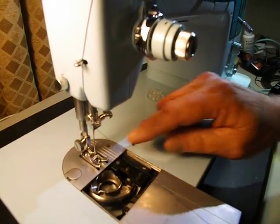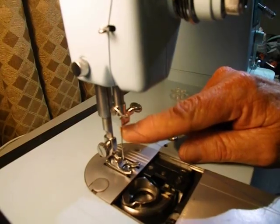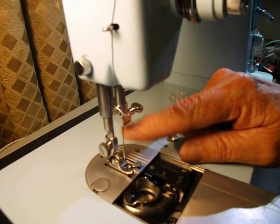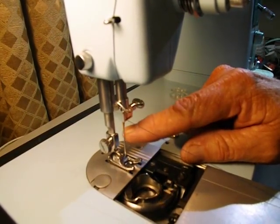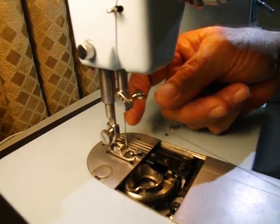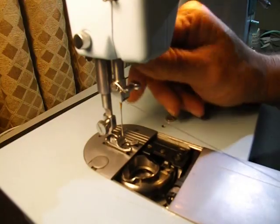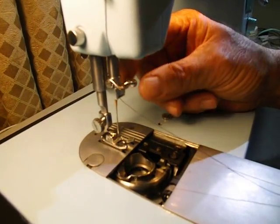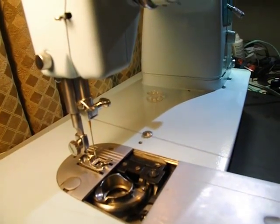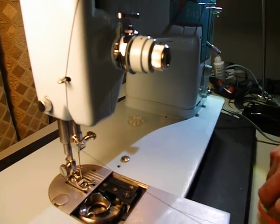Then you want to thread your needle. The needle is the standard Singer 2020, nowadays better known as 15x1. This machine can take size 9 through 16. It's flat on the back, so when you stick it up in here it can only go in one way — flat to the back — and then you tighten the needle thumbscrew. Thread it front to back on this machine.